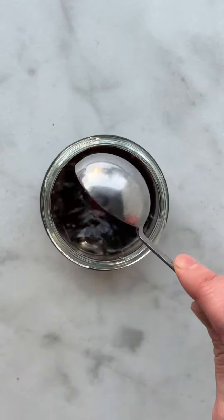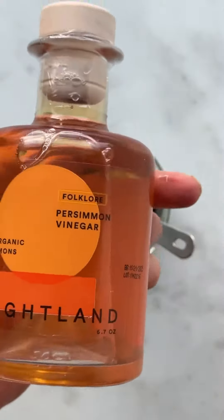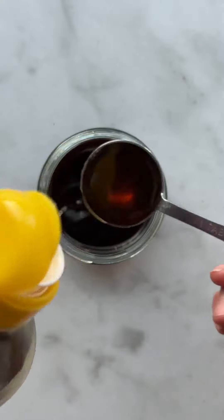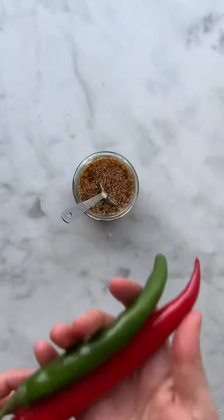Now it's time to make the vinaigrette. In a glass jar, add soy sauce and the star ingredient, persimmon vinegar — bright, fresh, tangy, fruity, and so delicious. Add some sugar to balance all that tanginess, then sesame oil, sesame seeds, lots of garlic, and two chili peppers for that subtle spicy heat.